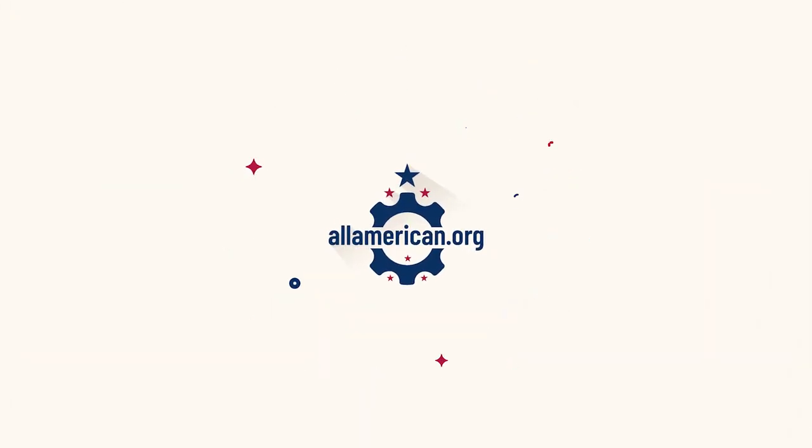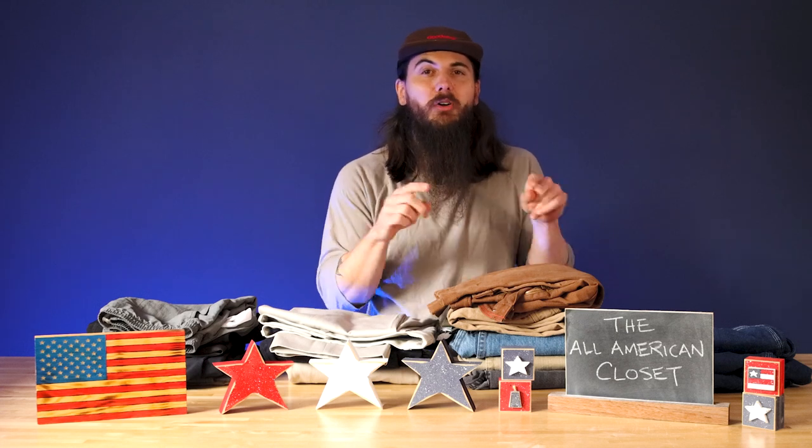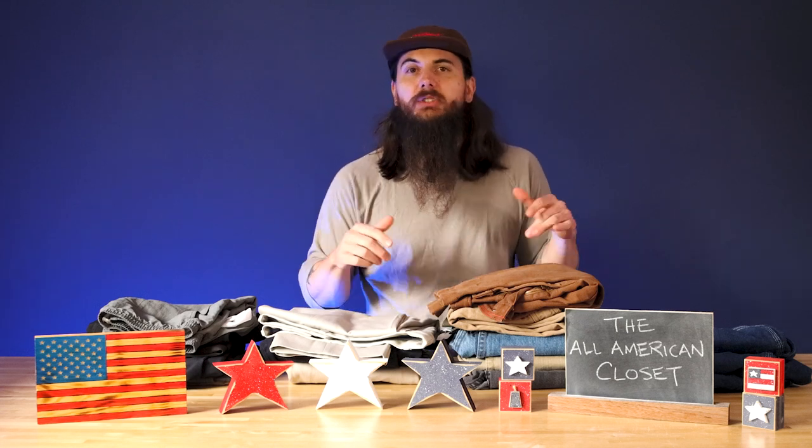Hey all, Mike here, back with part two of building the All-American Closet. Now, if you haven't seen it yet, I want you to pause this video right now. Go check out part one of this video series, which I've linked in the description below, as well as the cards at the top of the video.